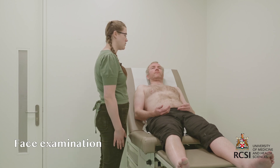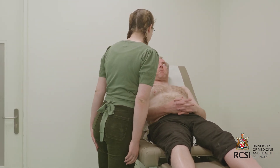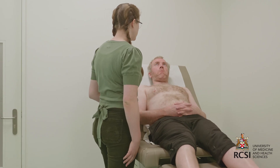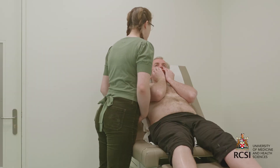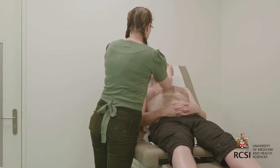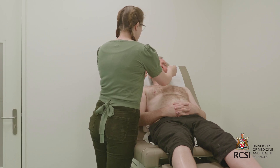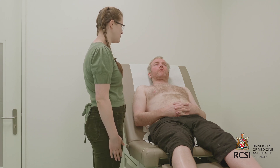I'll now move on to closer inspection of the patient's face, beginning with the eyes. Can you open your eyes nice and wide for me? I'm observing for corneal arcus, which would be seen as a white ring around the corneal margin, which is not present. Can you pull your lower lids down for me? I'm assessing for pallor of the conjunctiva, which is not present. I'll also check for xanthelasma under the eyes, which would be fatty deposits under the skin — these are not present in this patient.